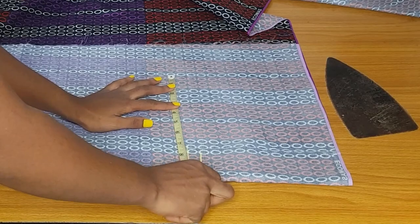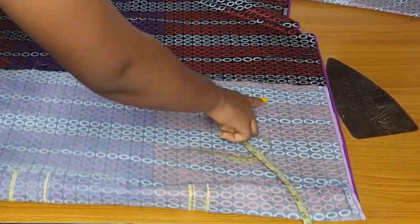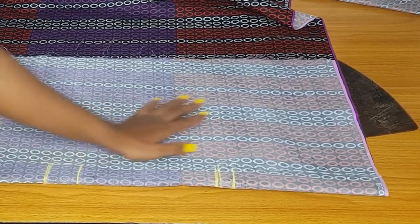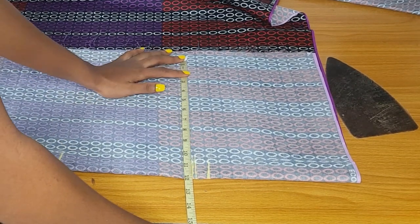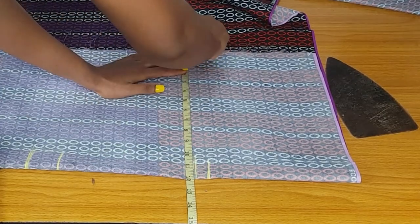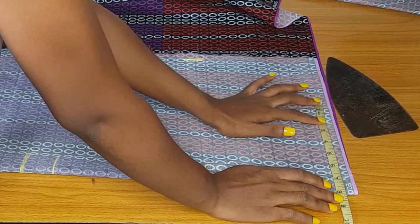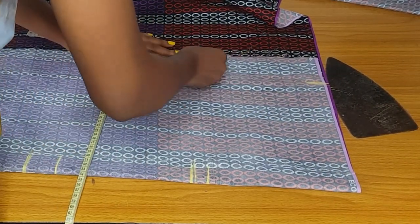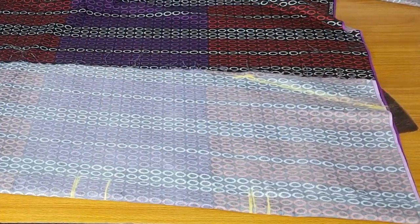For the hip, my hip is 40 inches, and I'll measure 40. As I said, you use your accurate body measurements for the main skirt. For the hip, 40 divided by 4 is 10, plus 2 inches seam allowance equals 12. I'll mark 12. The waistline is 30 inches; 30 divided by 4 is 7.5, plus 2 inches seam allowance equals 9.5. I'll connect from the hip to the waist.